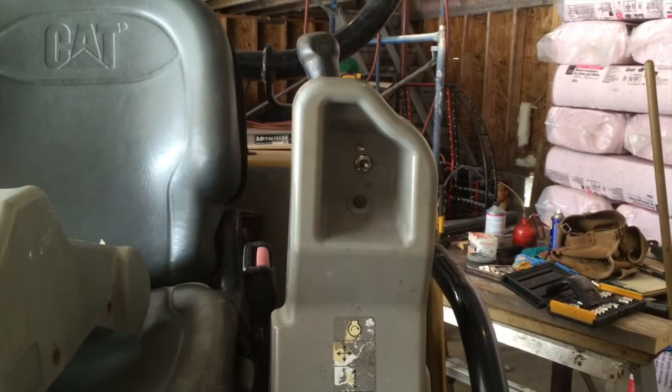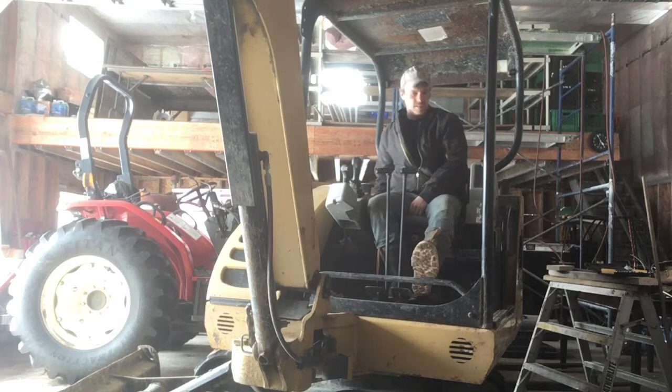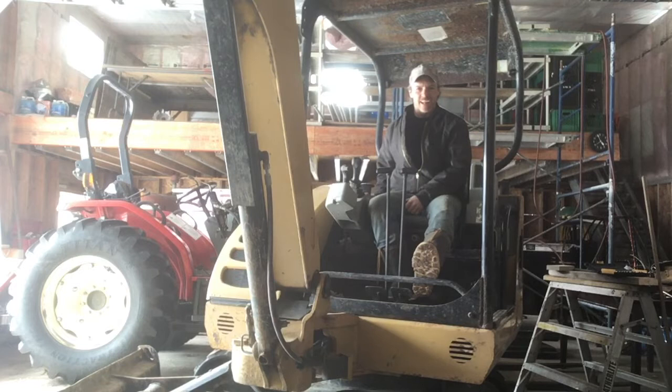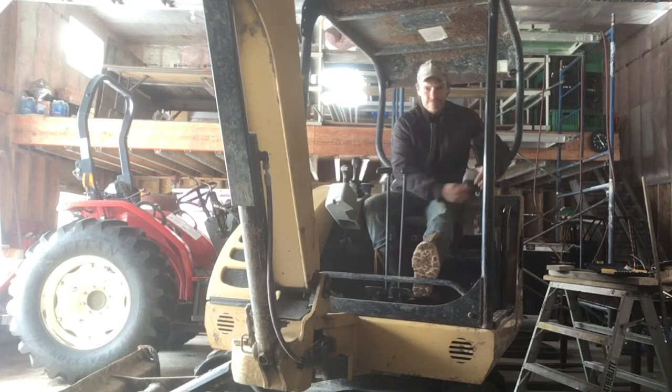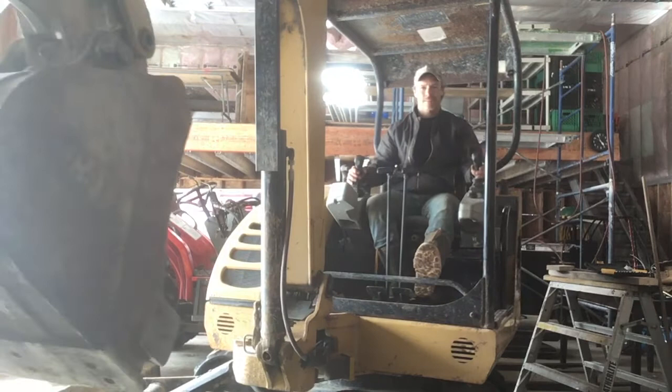I hope nobody's machine ever gets stolen. Anti-theft device — let's see how she works. Oh, it don't start. It don't function. I love it. Here's just some food for thought: if they do run down to the relay and they boost the relay to start the machine, with that little toggle switch, it still won't move or function. So I think it's a pretty decent little thought for an anti-theft switch.